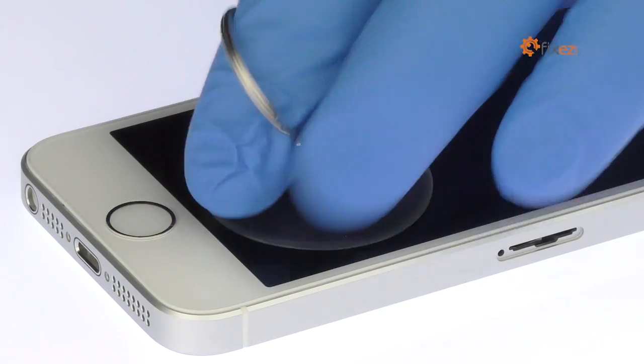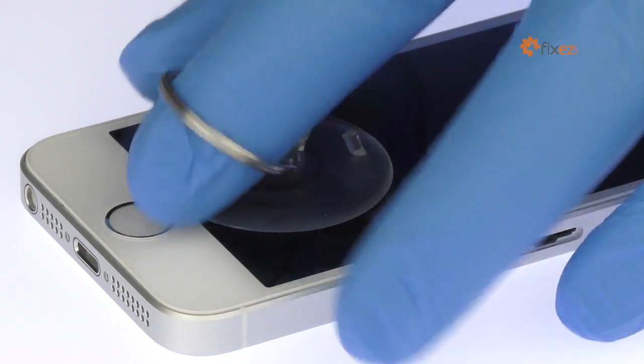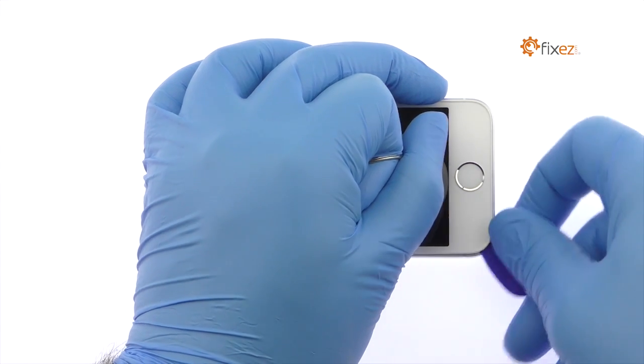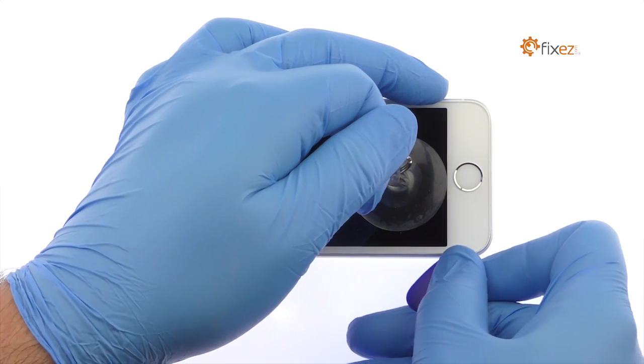Place a suction cup near the home button. While applying firm, constant force, use the plastic triangle opening tool to work around the display assembly and separate it from the iPhone SE rear case.